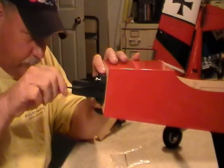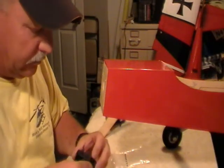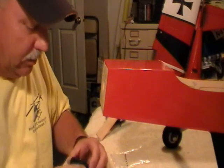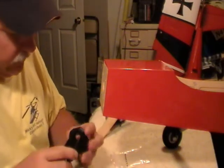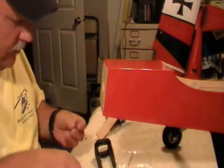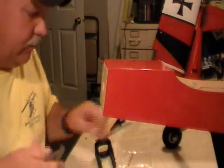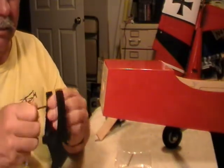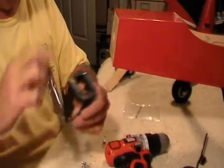I'll take the motor mount back off. I went ahead and took a chance — I drilled these by hand. I'll see how lucky I get. I'm getting lazy, it's almost 9:20 and I didn't want to get my drill press out. I think I got them pretty straight. I don't have a handle for the tap, so I just use a pair of vice grips — works pretty good. Clamp that in there, get her started straight, tap my holes all the way through.